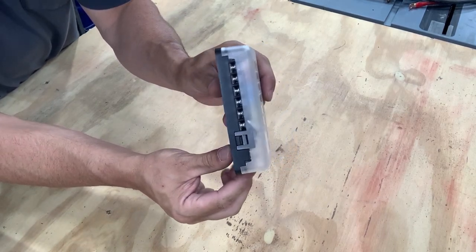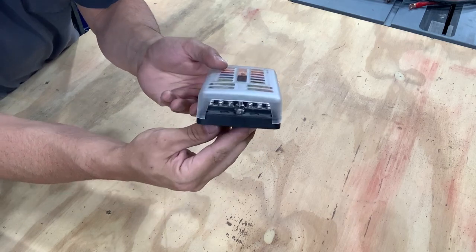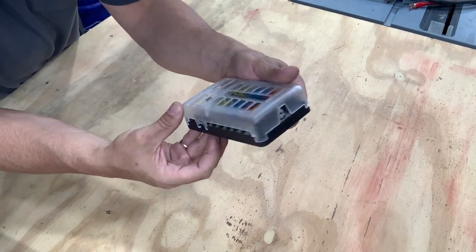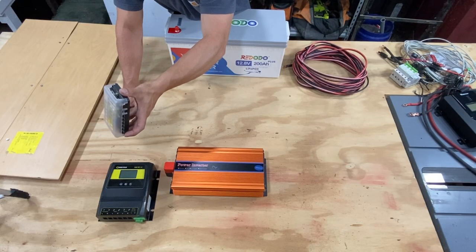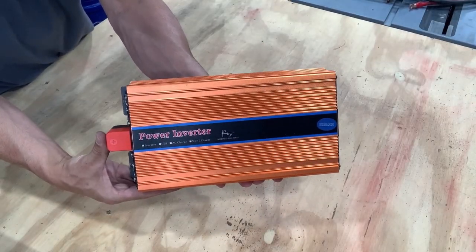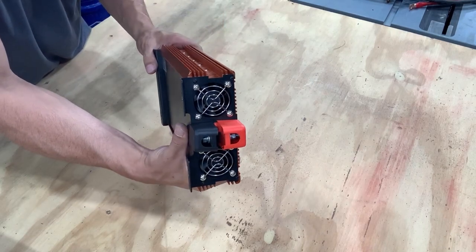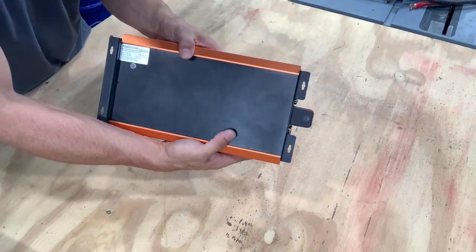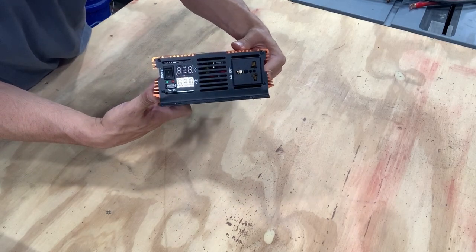For you guys with boats and RVs, this is important — this is your 12 volt distribution box. As you can see, you have fuses for each circuit, so you can add this to your system to protect your 12 volt circuits. Here I've got a 2000 watt inverter — just a cheap one I found at a second hand store. I literally paid like 10 or 15 dollars for this thing. I've tested it and it works great.